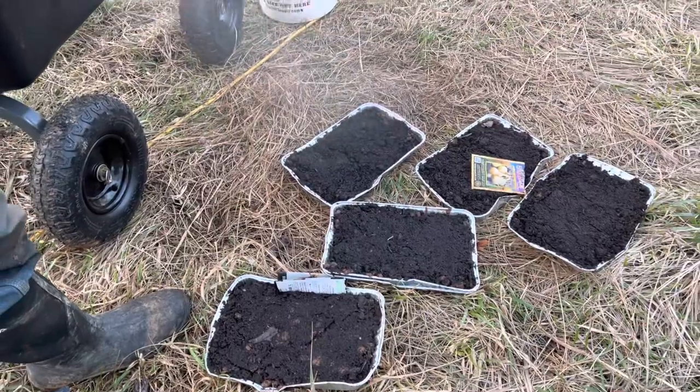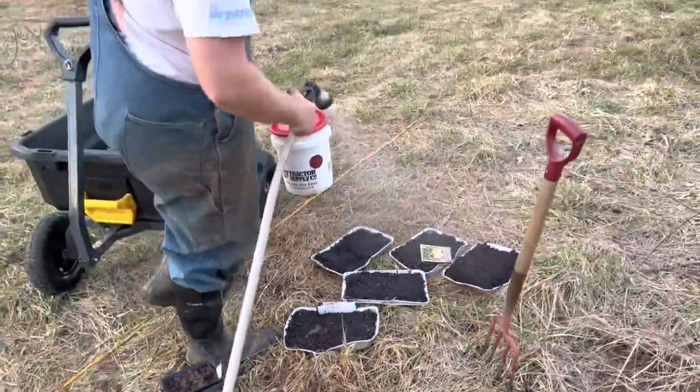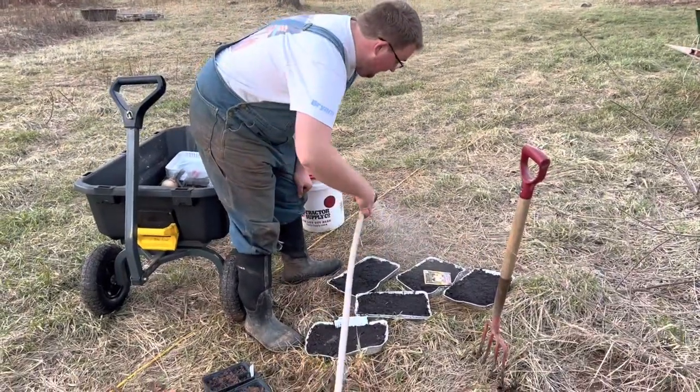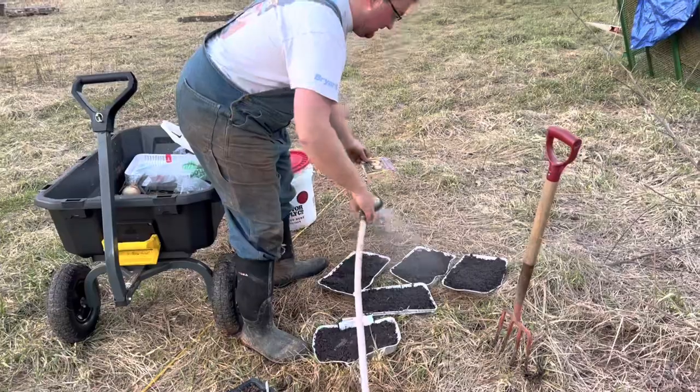These seeds do not need to be watered all that often. Obviously you're going to have to water them enough to keep them alive, but about once a week is a good number.